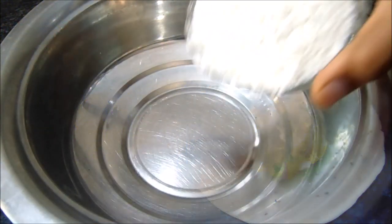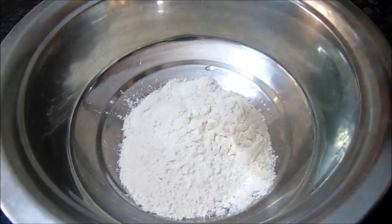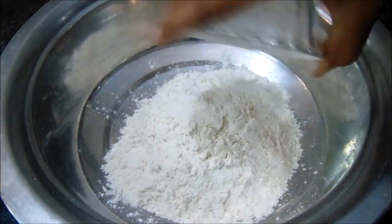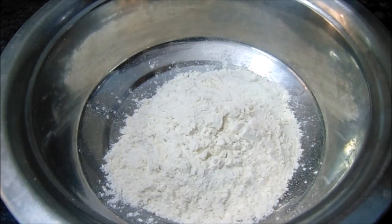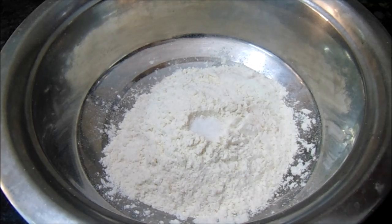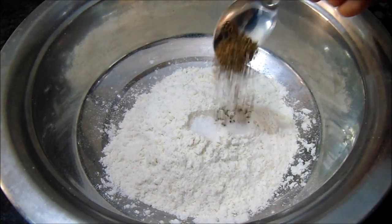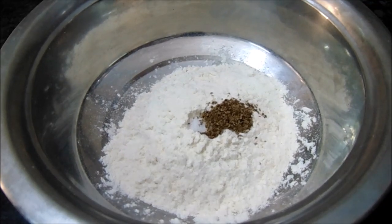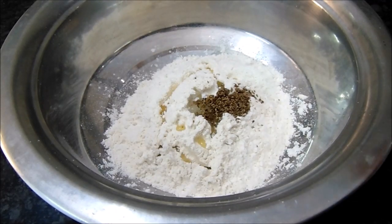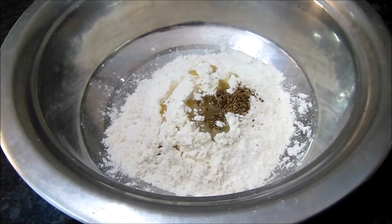Now we are going to put a bowl. Add salt and warm water. Add some baking soda. Adjust and fry with hot water. Put a lot of water in.